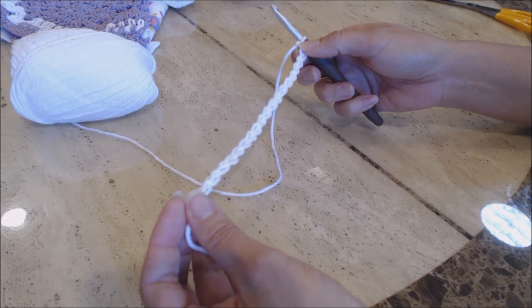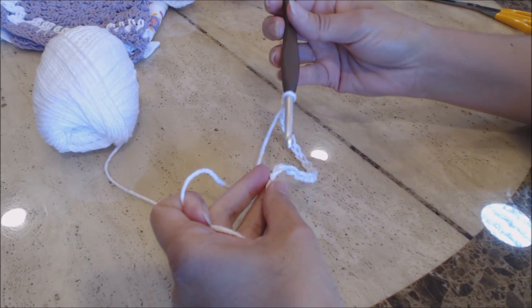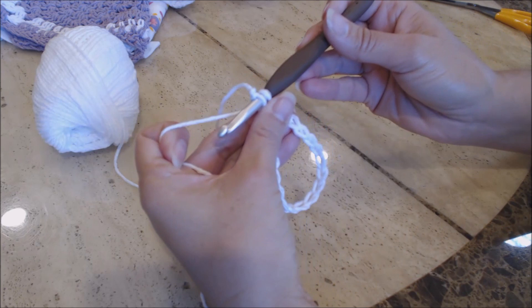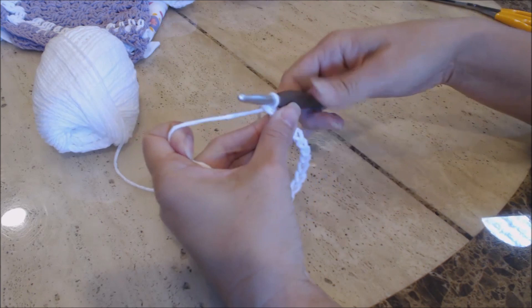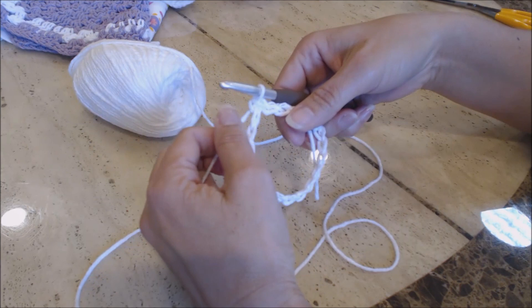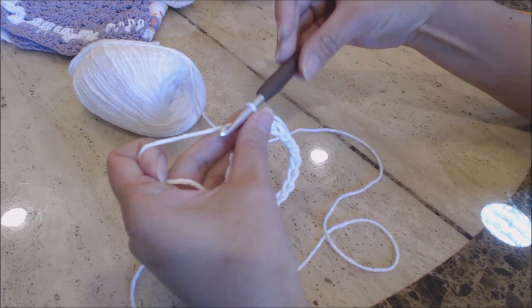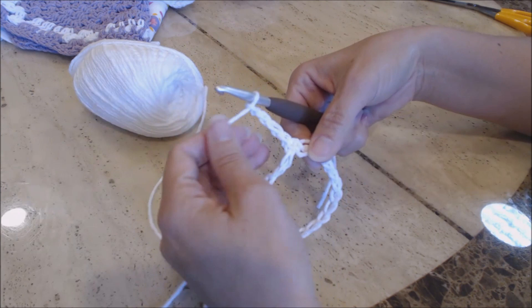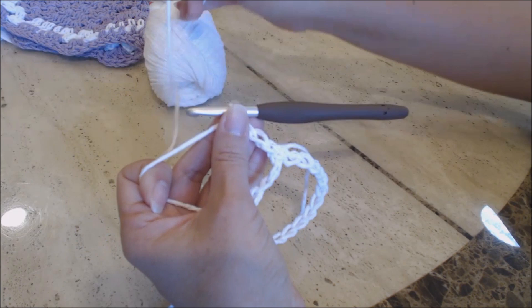Do a slip stitch into that first stitch you made — go into the first stitch, both loops on your hook. Yarn over, turn the hook upside down, and go through both loops for a slip stitch. Now we're going to do treble crochets into the circle — 39 total. For the first treble crochet, chain 4: 1, 2, 3, 4. That counts as your first treble crochet. I'll do a few slow ones to show you, and then you'll finish the 39.